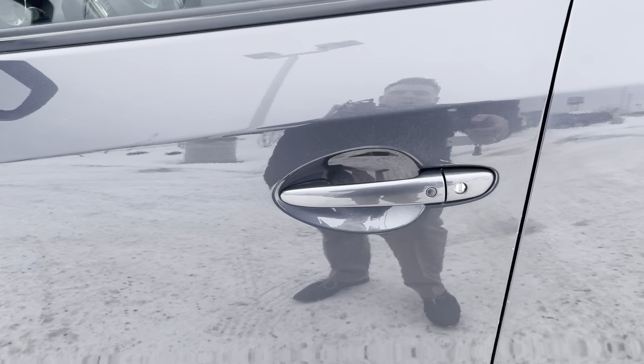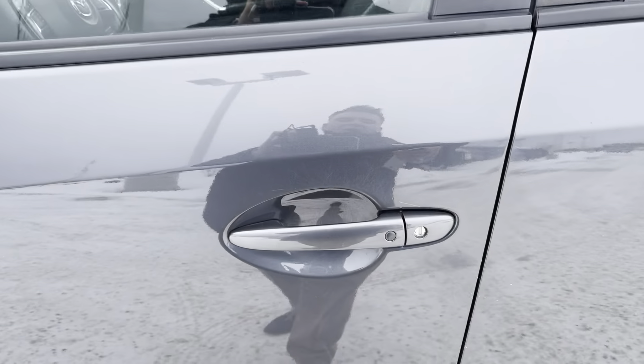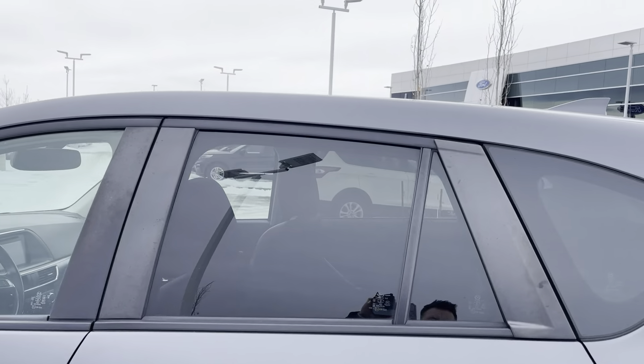To get inside the vehicle, it's an easy entry system. You can press this button to lock or unlock the car, which works amazingly, or you can use this little fob right here. It does have tinted windows in the back.